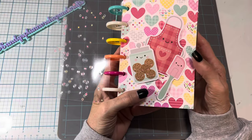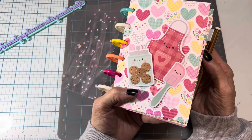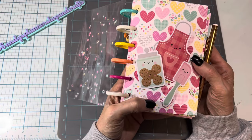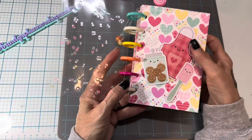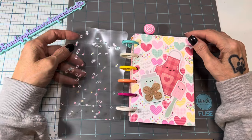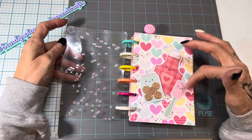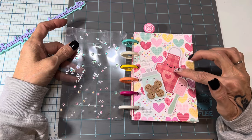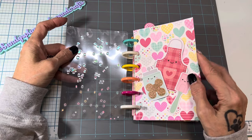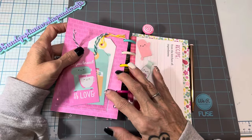For the cover I just took some of the cutouts that go with the collection, and in a few spots where I ran out I just used other Doodlebug from my stash. I just think their cutouts and papers are so cute — I love how they have the kawaii faces on everything. The apron is one of my favorites.